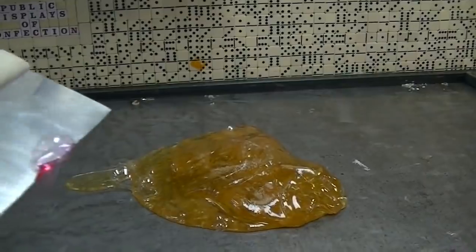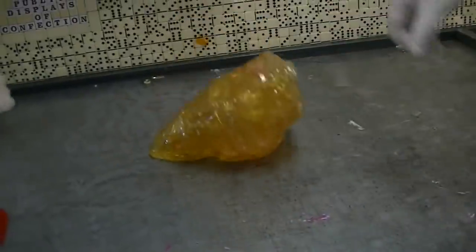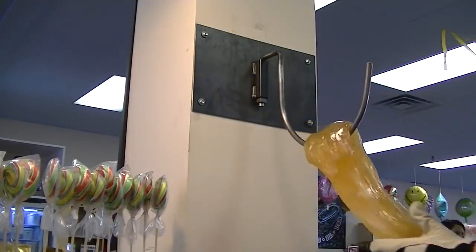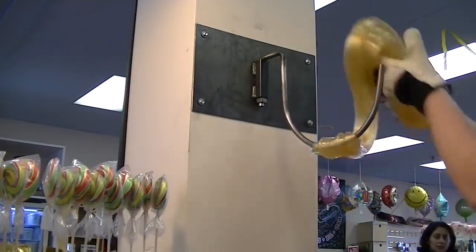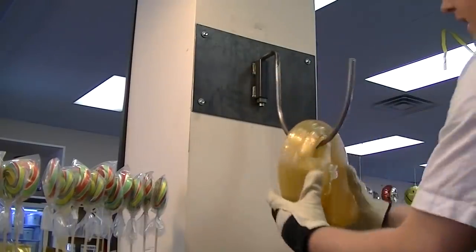As the candy changes states, it goes from liquid to semi-solid to more solid, and eventually it gets solid enough that we can put it over a hook and fold it again and again until it becomes white. The sugar starts as a deep amber, but as we fold it over and over, we trap millions of air bubbles, and it makes the candy become a brilliant white — each one of those little air bubbles acting as a mirror to reflect the light.